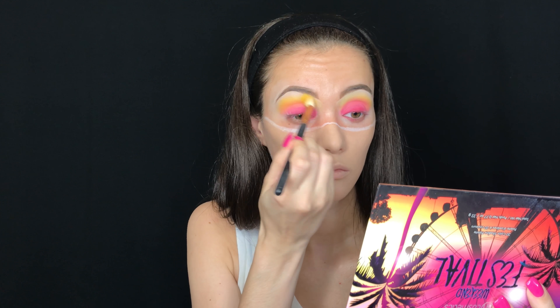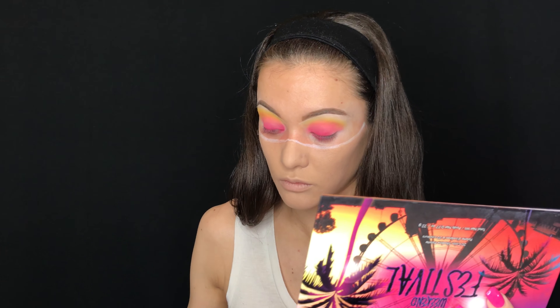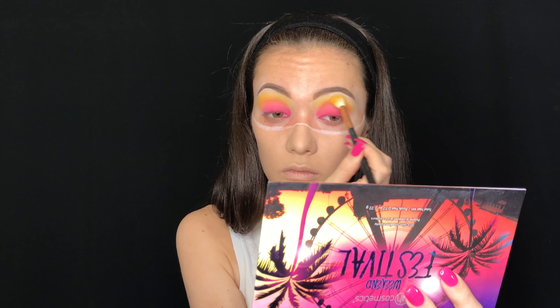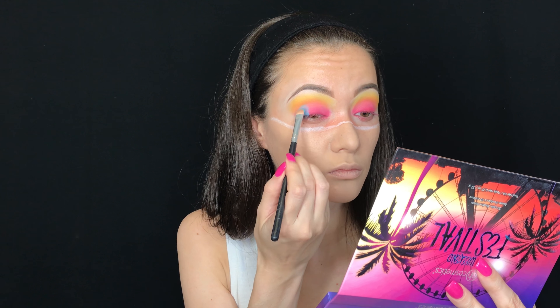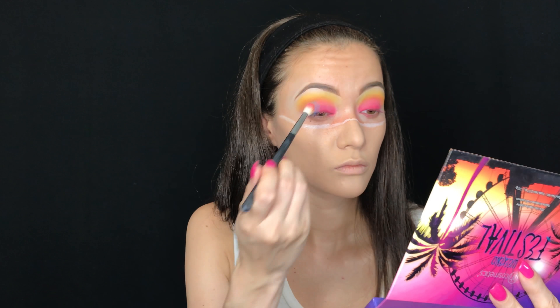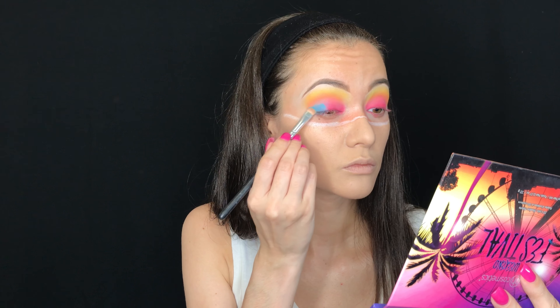To blend everything in nicely, I'm going back into the Morphe 35B, taking that yellow shade with the same fluffy Morphe brush and blending the two shades together to make the yellow pop even more. Then I'm taking the shade Palooza and putting that on the outer V of the eye, blending it in so it creates blue, then purple, then pink on top of the lid.